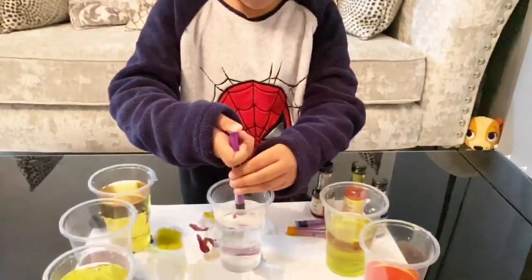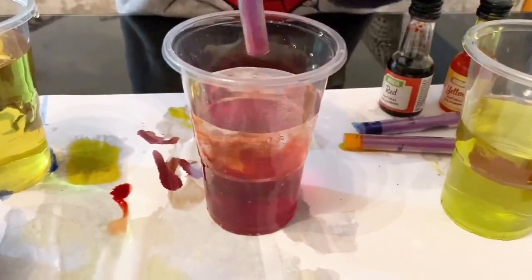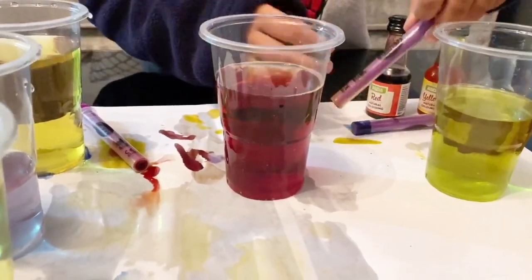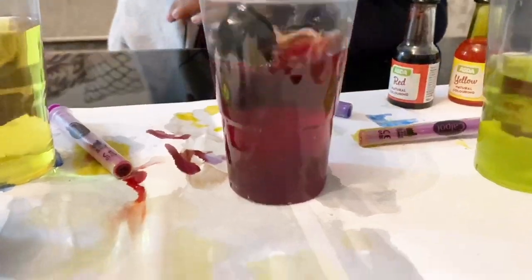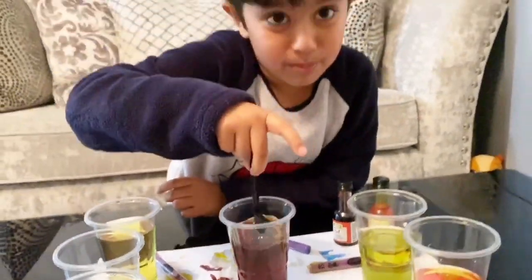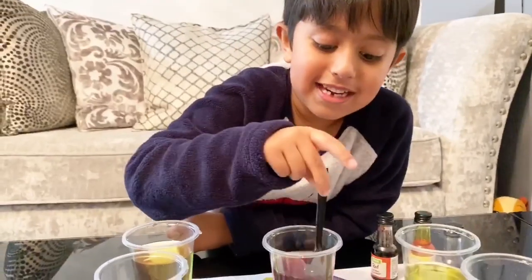Now for the final one — mixing all the primary colors. You can put all of it — okay, all red. Now I'm going to add all yellow. Okay, I think I need to add more blue. What color is it? I think I have to mix them. Whoa, what is that color? It looks so tricky. I think it's turning into black — I think it's turning into very deep purple, very very deep purple. Well, when I mix it, it looks like a Coca-Cola drink.